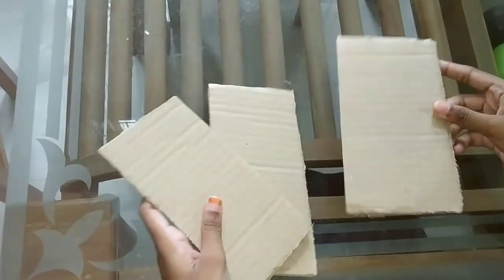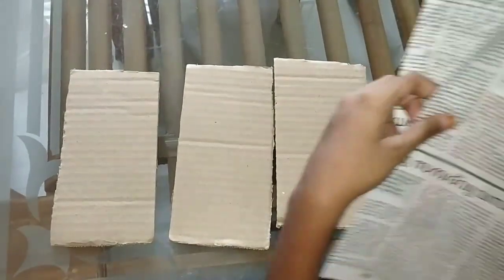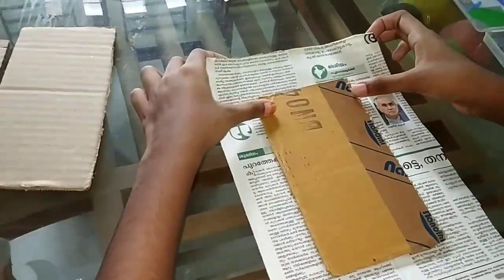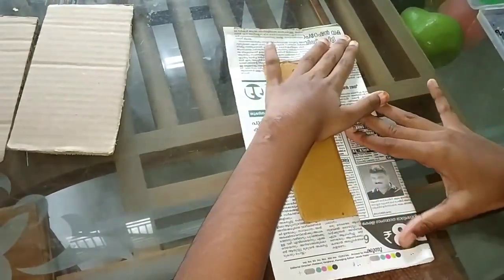Hi friends, welcome to RF Vlogs. Now I have a painting item. I have 3 pieces of cardboard and 3 pieces of newspaper. I have to cover the cardboard. That's the first step.